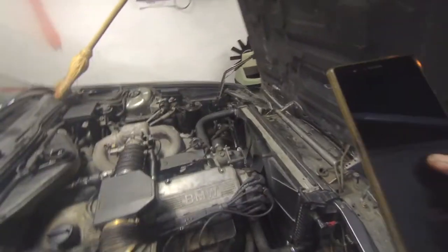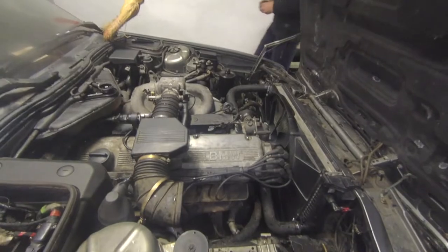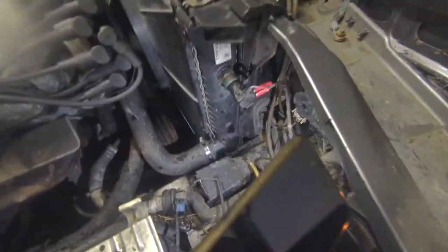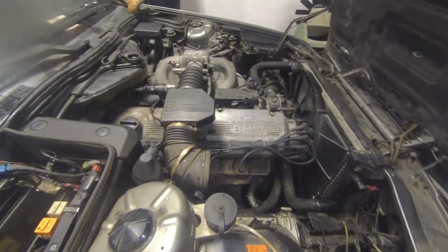We're probably gonna take all this water out, put fresh water in with coolant, and everything. I need to put the power steering belt back on. Then we're also gonna install the new trunk struts.